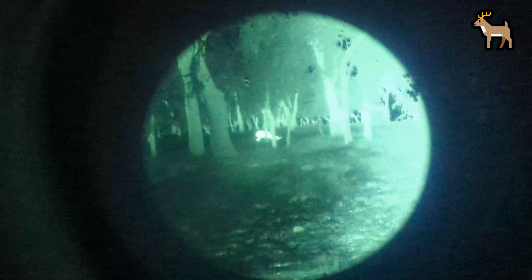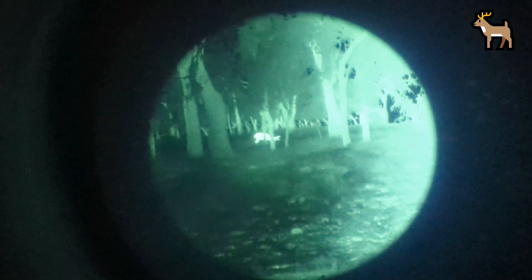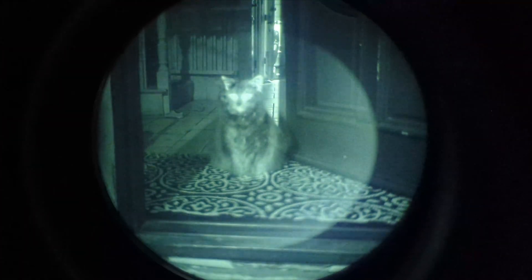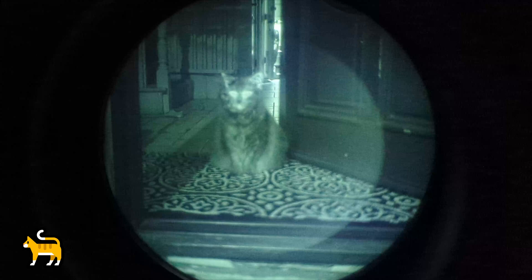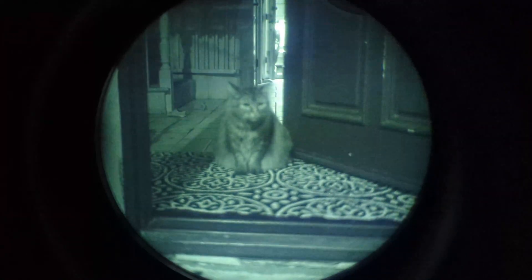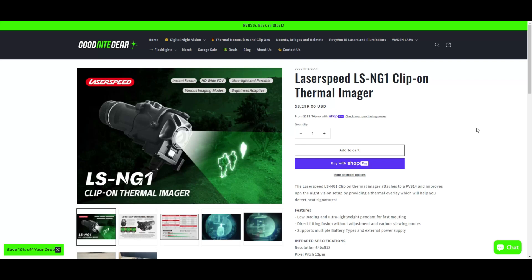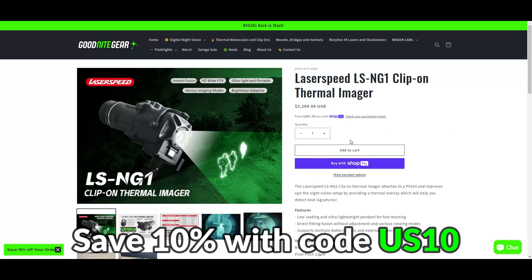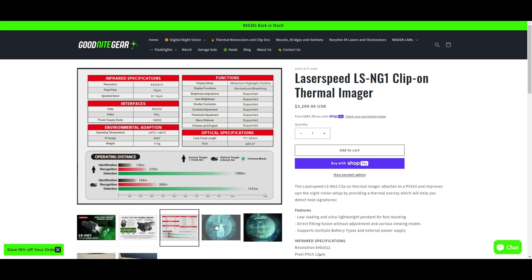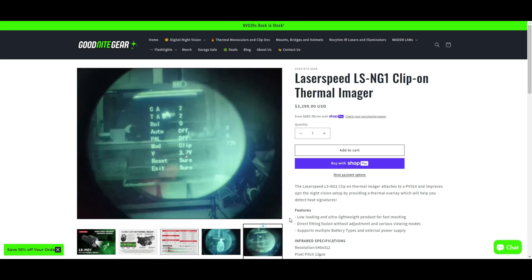Laserspeed is a company that specializes in weapon mounted lights and visible and IR aiming lasers, and this is their first thermal offering. I think they did an excellent job putting out a competitive and affordably priced product in a very small marketplace of clip-on style thermal imagers. I need to disclose that I sell the LS-NG1 on my website Goodnight Gear Shop, and you can save 10% using the coupon code US10.